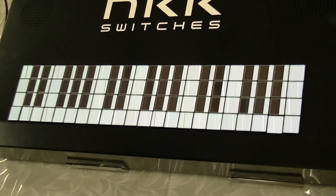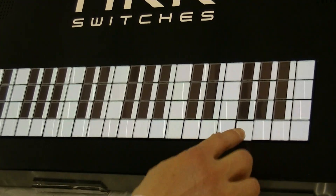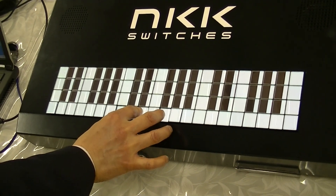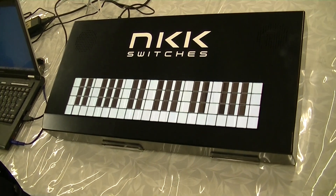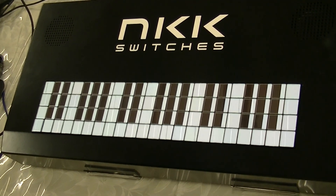Now you can see the piano keyboard, and we can play the piano too. This is the manual mode, but we also have an automation mode — let me show you.